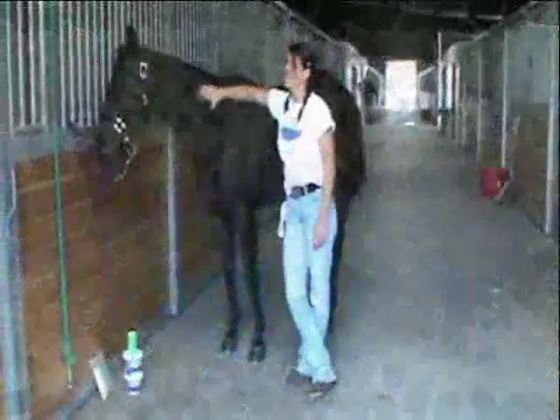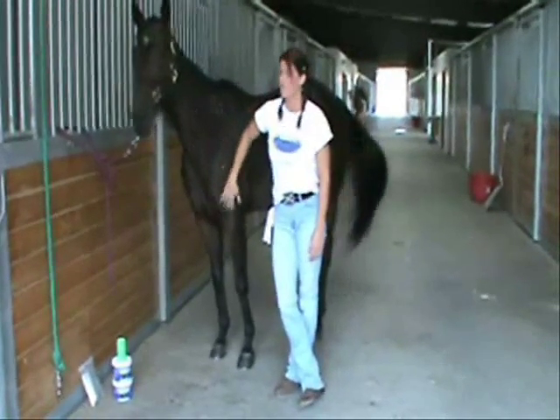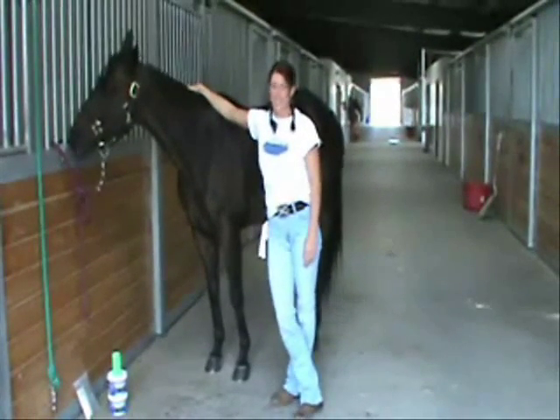Hi, my name is Robin. This is the beautiful Mary. We are here today to talk about ColdFlex. I work for BSI, which is the manufacturer of the product.